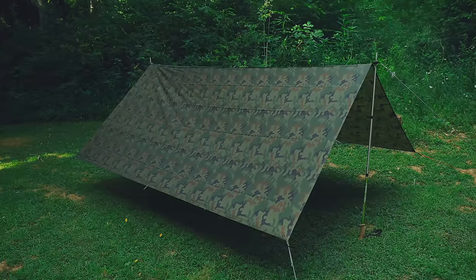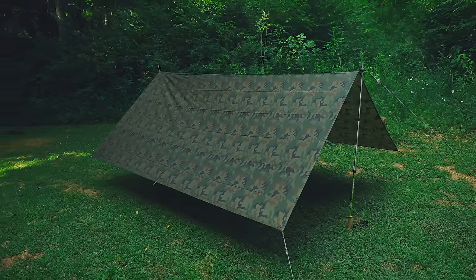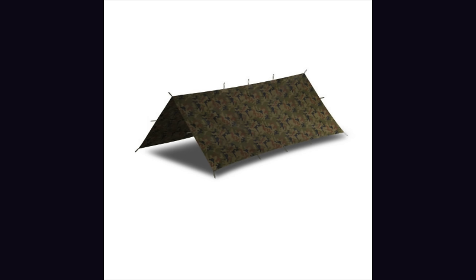With the tarp set up in an A-frame formation, let's go over some stats. This tarp is available in numerous colors and camo patterns — you've got black, olive drab, and two versions of woodland camo.